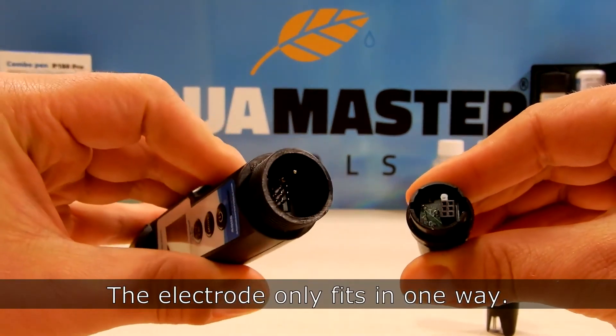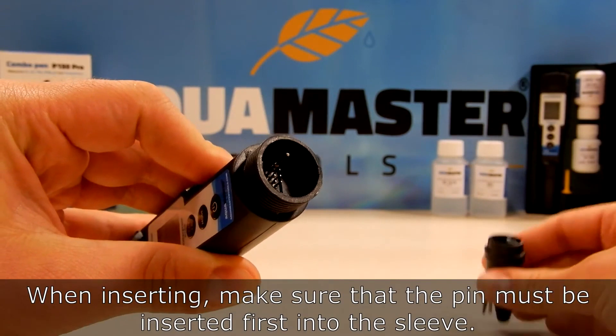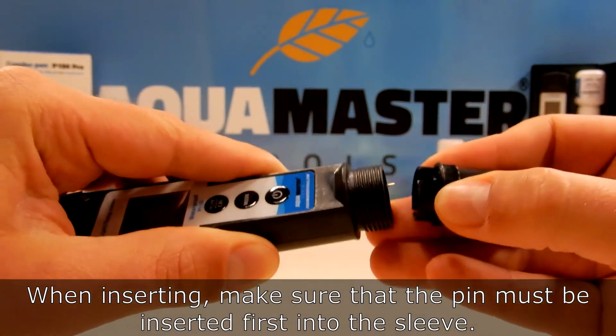The electrode only fits in one way. When inserting, make sure that the pin is inserted first into the sleeve.